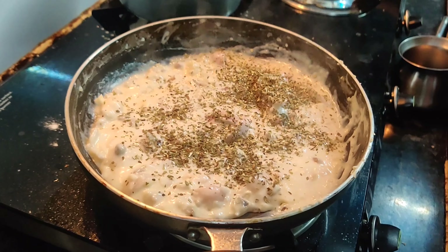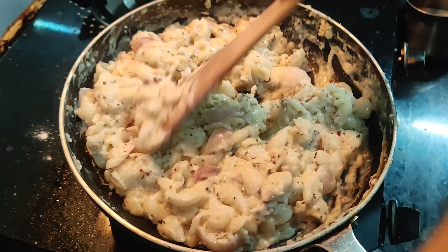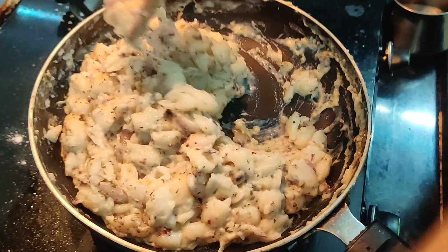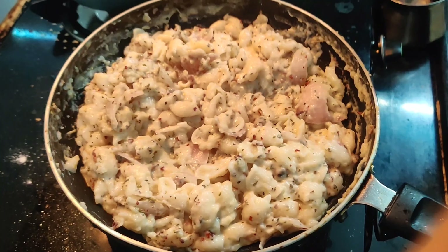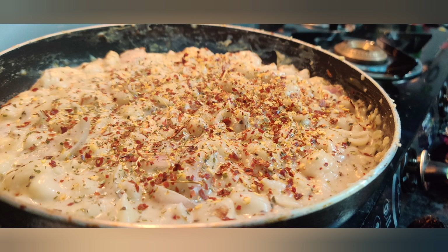When your cream consistency has changed, you have to mix it up. You can add a little olive oil, mix it up, and set it up. Add a low flame and let it cook. Now we have white sauce pasta ready.